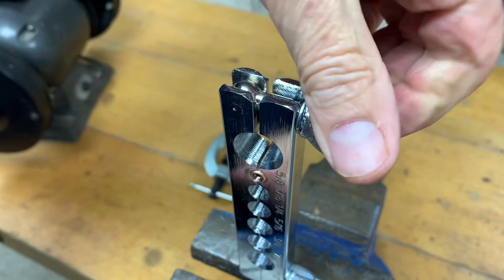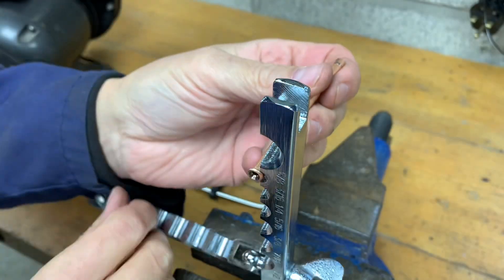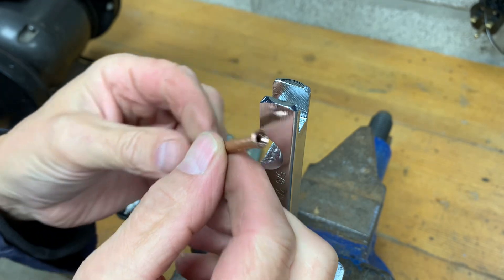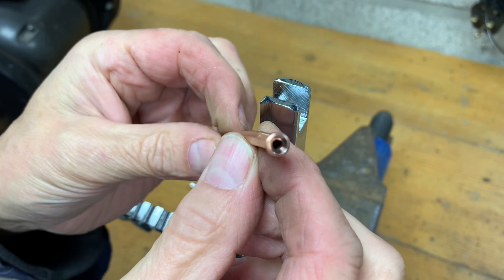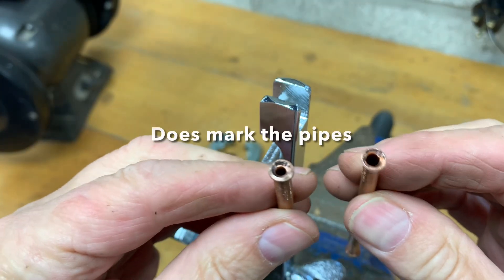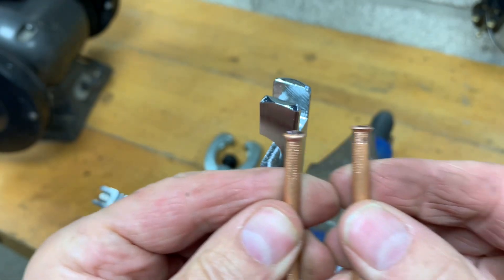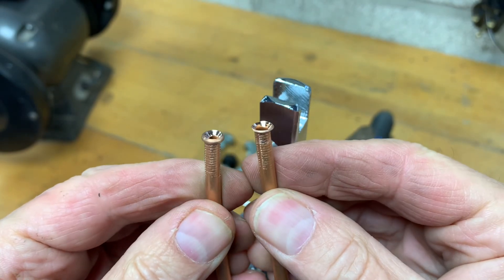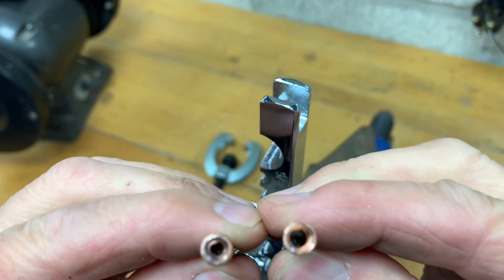If you look at that and compare it to the single flare — double flare is always best if you can do it. The single flare is coming up here alongside the double flare, so you can see it's much better as a double flare. In conclusion, it's worth buying because it's cheap, and if you're doing a lot of brake pipes you'd probably want a more professional tool.